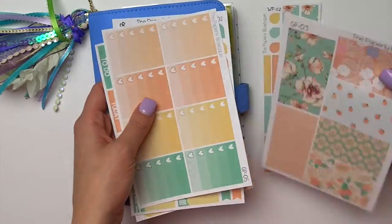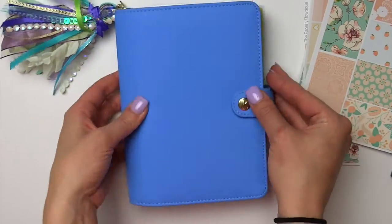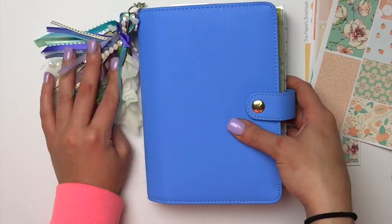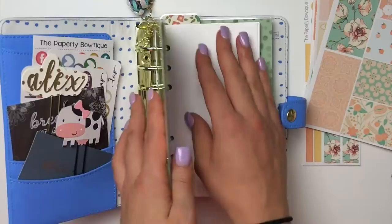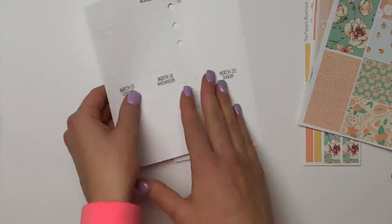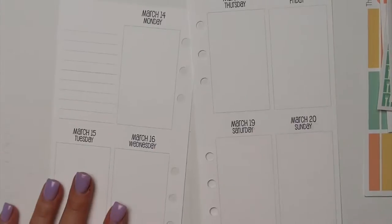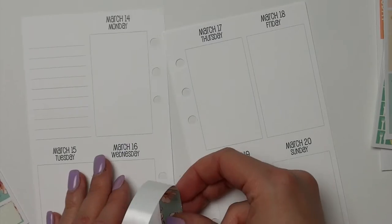This week I'm actually using SoMuchCrafting's new vertical on two page inserts. Danielle was nice enough to send me some a few days early, so I was playing with them in this video. I had no idea what I was doing with these inserts. This is what they look like — they just have all the days on two pages.